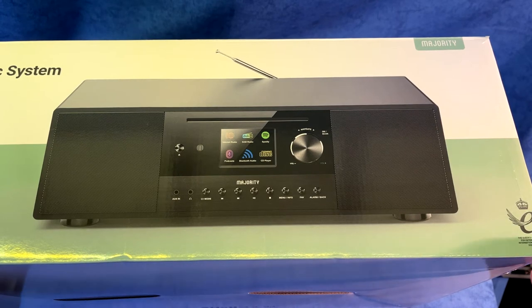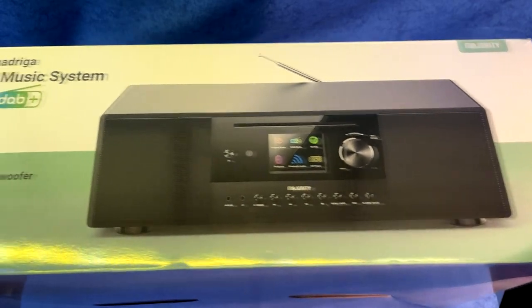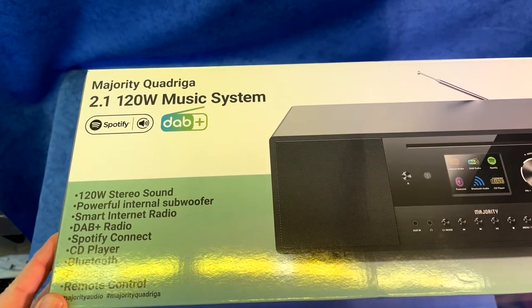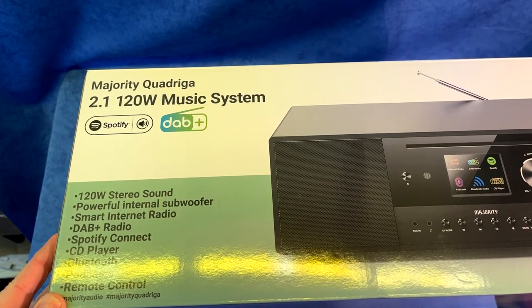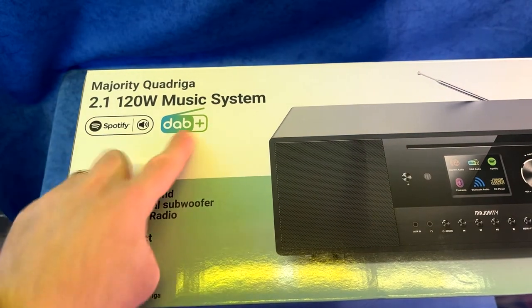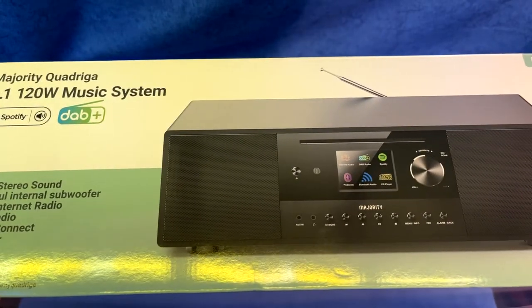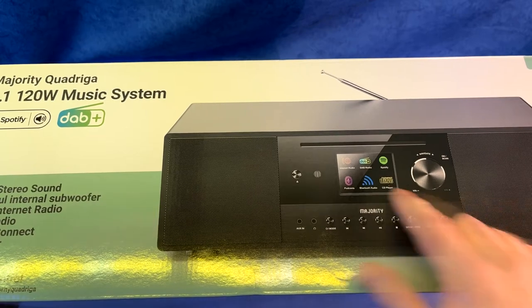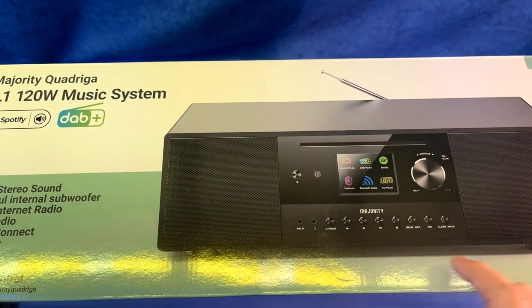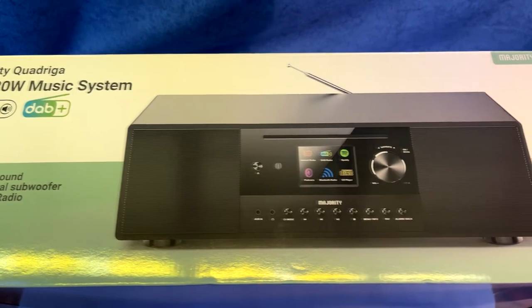Hello and welcome to another review by Robin the Reviewer. Today we are looking at the Majority Quadriga. This is a 2.1 120 watt music system. It supports Spotify, DAB, DAB Plus, smart internet radio, a CD player with a slot on the front, Bluetooth, podcasts, and it comes with a remote control.